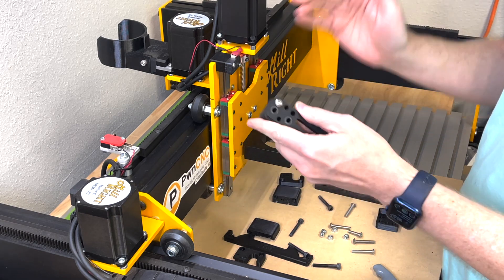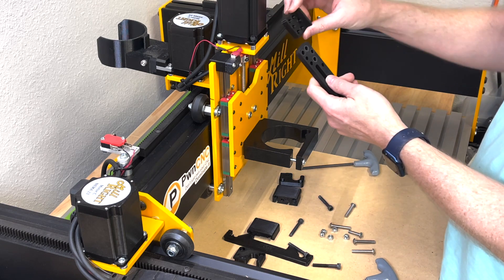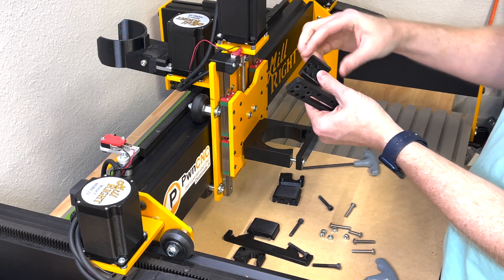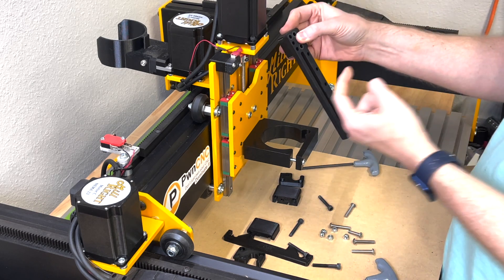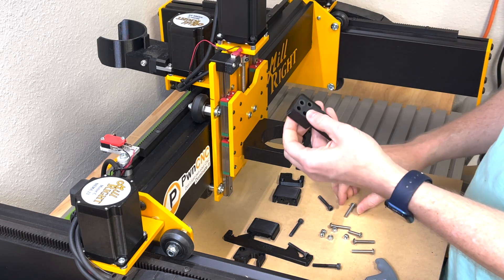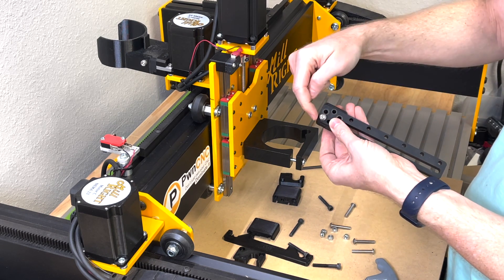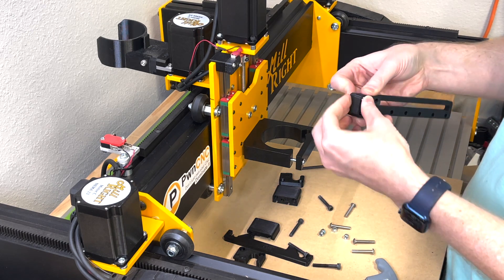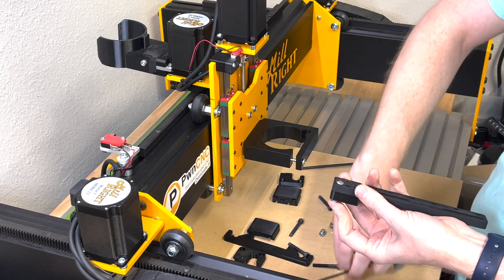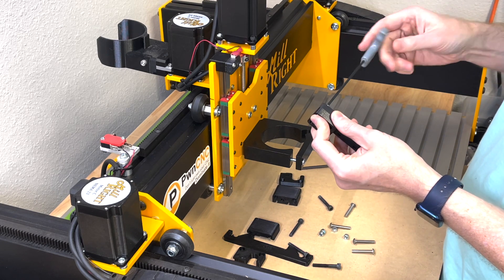We've got one side done, so let's start the other side. Take our right ear — which has the curve up towards the top — and place it on the right side track. Take the short screw and drop it into the top left, then take a nylon locking nut, drop that in, and screw them together so it tightly holds that piece of plastic onto the track.